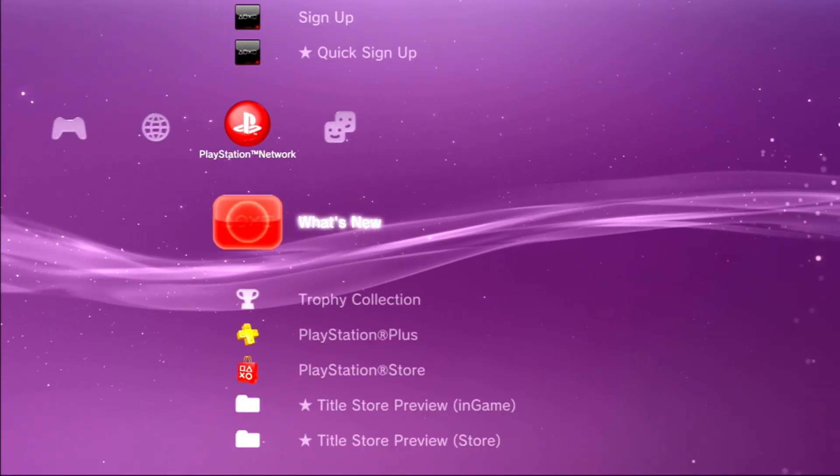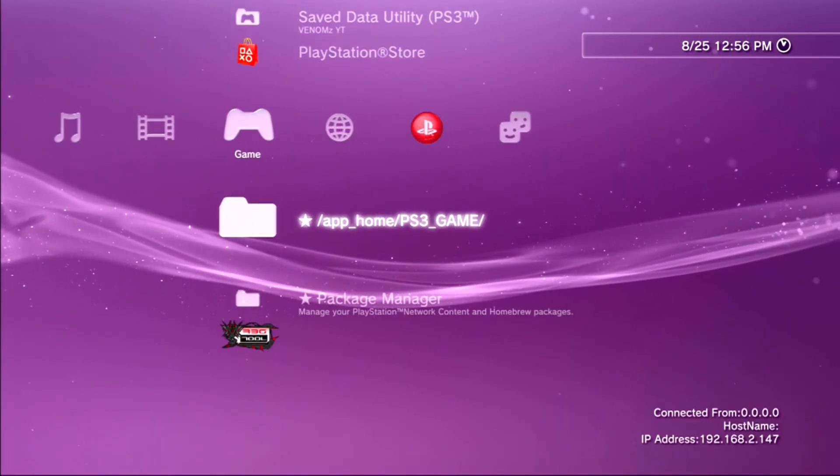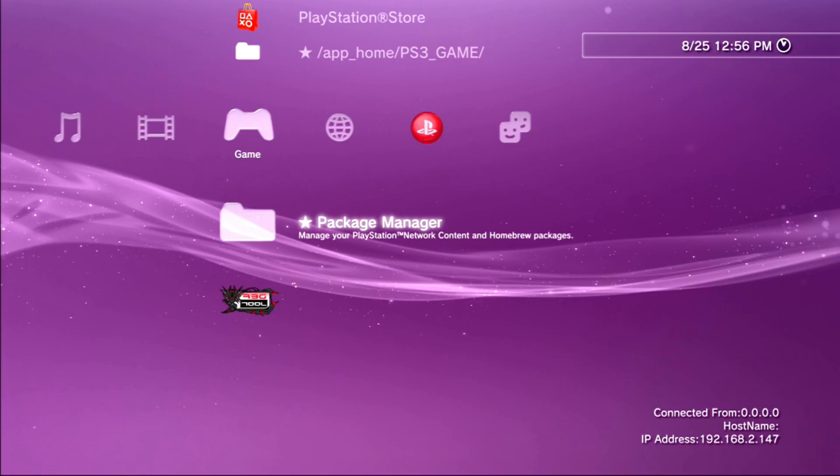Now that that is installed, your system is on DEX. So as always, if this helped or interests you, like, comment, share, and subscribe. Have a good one.